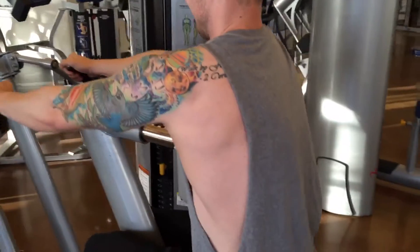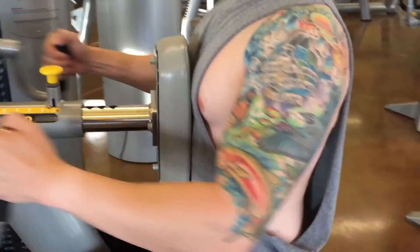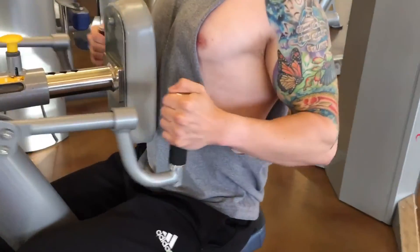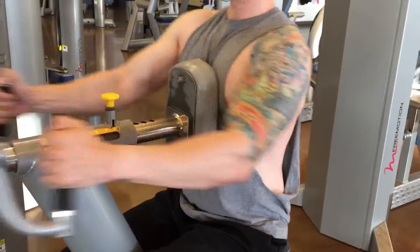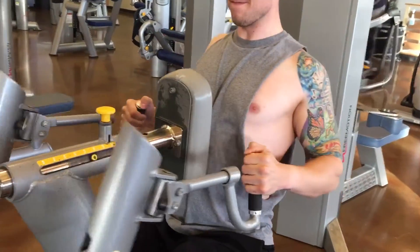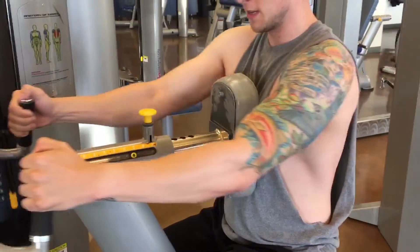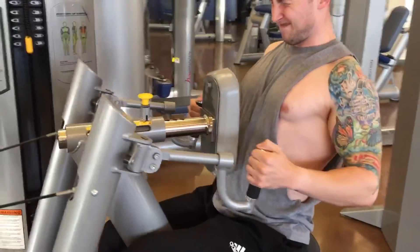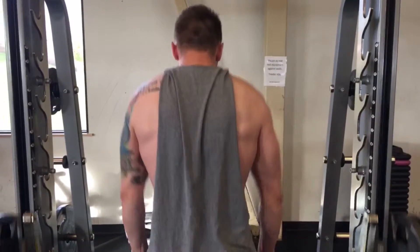Then we jumped right into a seated row machine at the Idaho Athletic Club. It feels really good — I don't love the way it looks, but it's really good for getting the squeeze in the back. The handles rotate so you can pull overhand, to the side, or underhand. I was focusing on getting some thickness in my back.